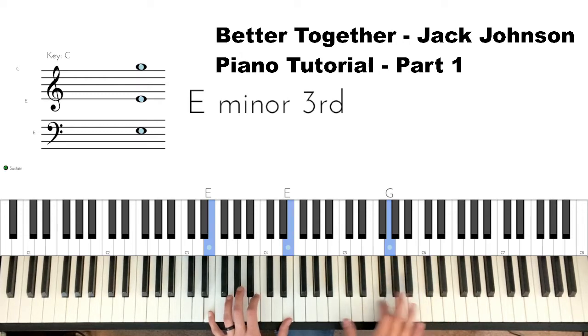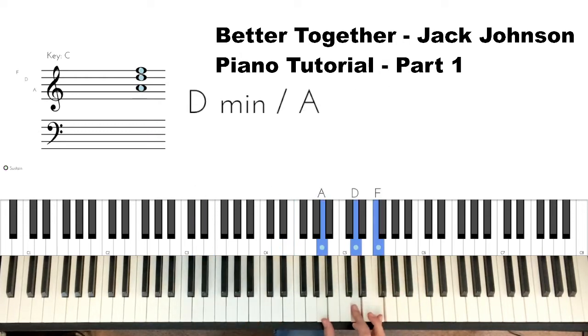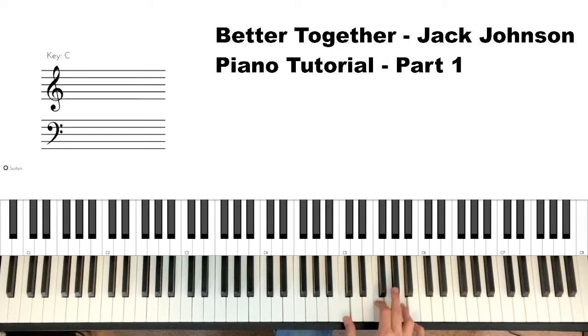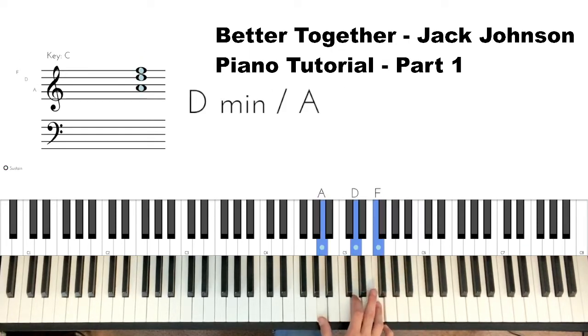Single G, then to a D minor chord which is A-D-F. Left hand.